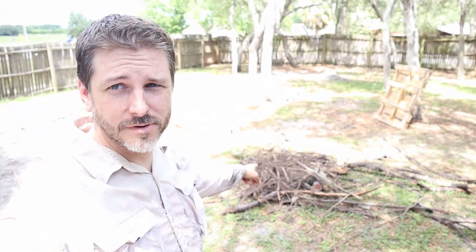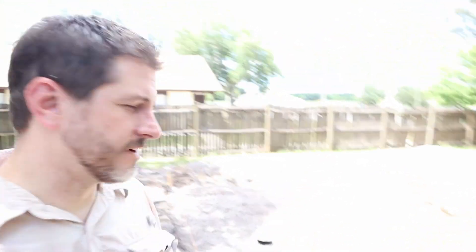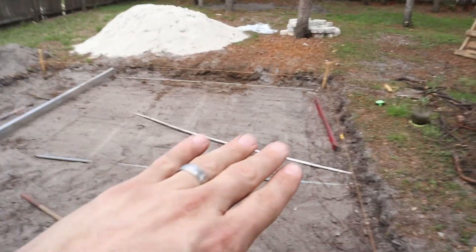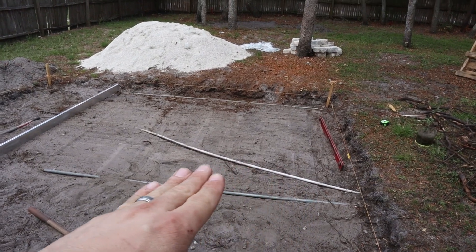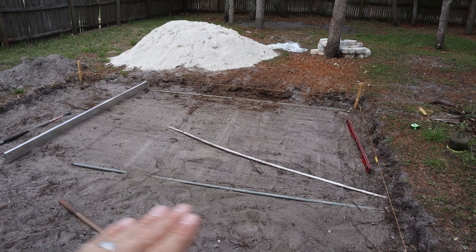After a lot of digging and pulling out roots — look at all that — I finally have this hole dug out. The biggest thing now is to get this relatively flat. There's a slight pitch down that direction just so the water doesn't sit and it runs off.